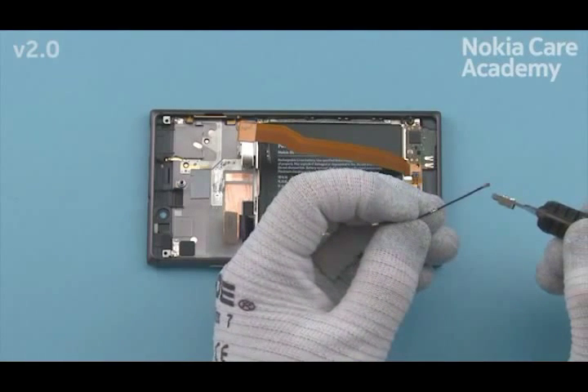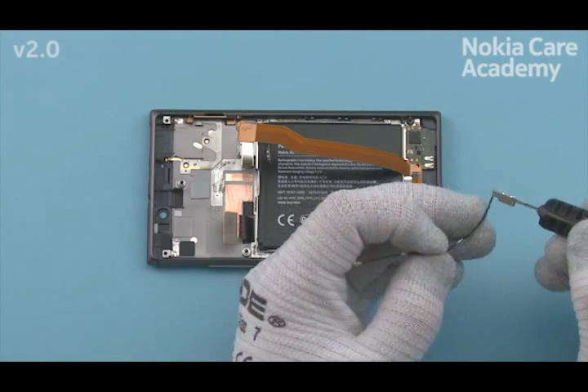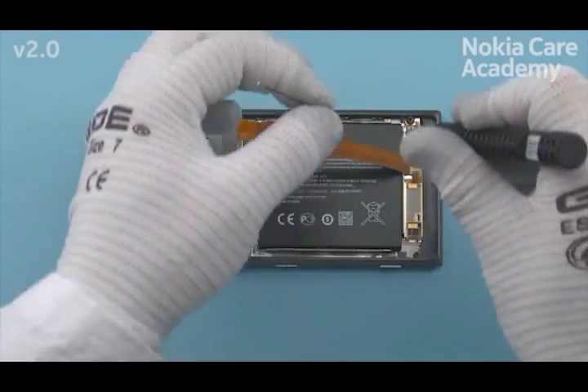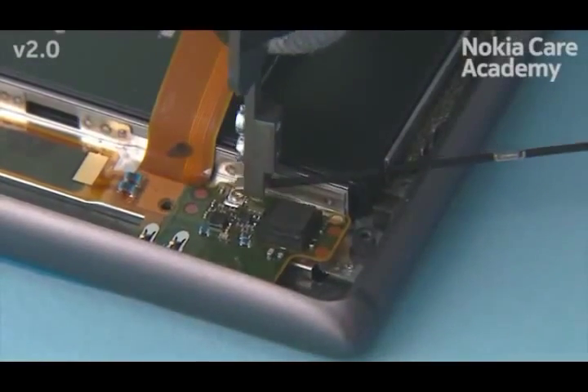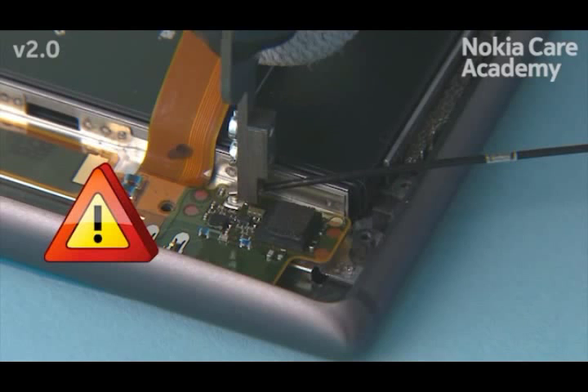Lock the SS298 tool to the antenna coax cable connector by first placing the tool on the cable and then sliding it towards the connector. Connect the antenna coax cable connector. Be careful not to damage the connector.